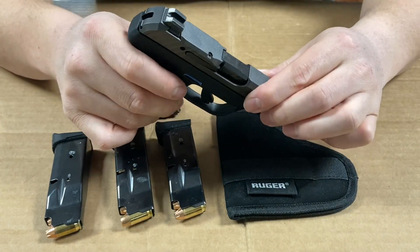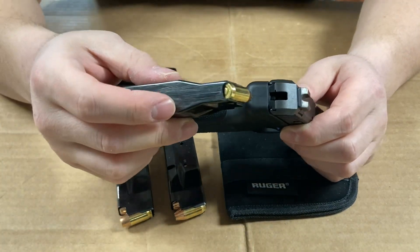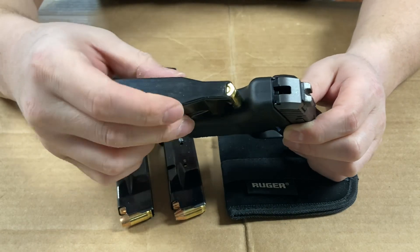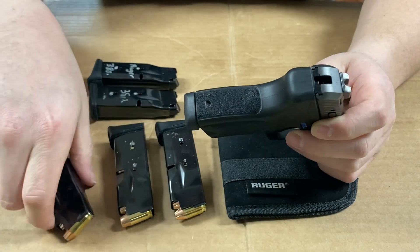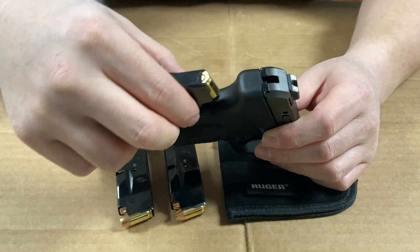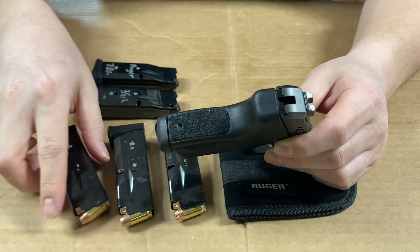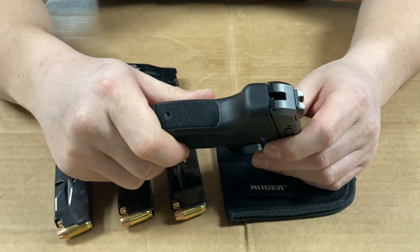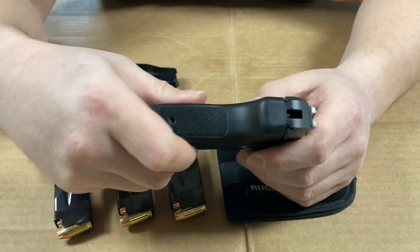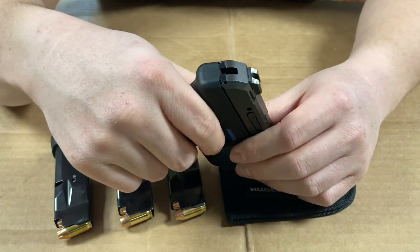It's quite small and compact. Compared to the single stack LCP and LCP2 in .380, those have a much thinner grip. The LCP Max has a slightly thicker grip — you probably can't tell on video, but by feel it's noticeably thicker.